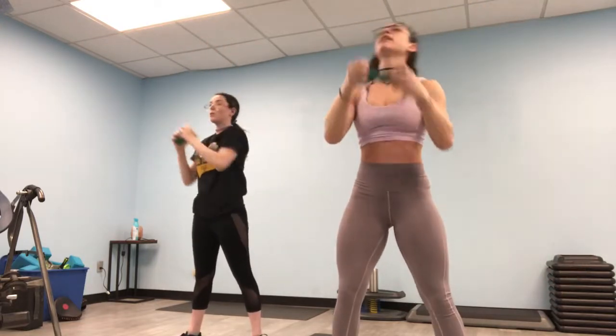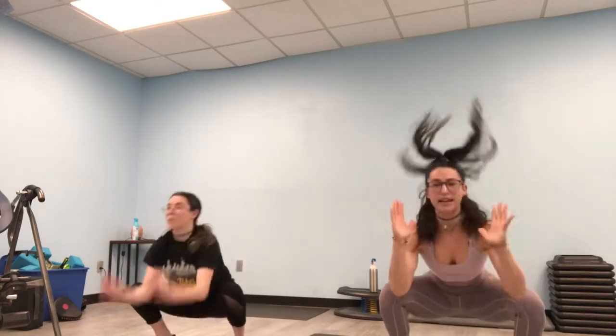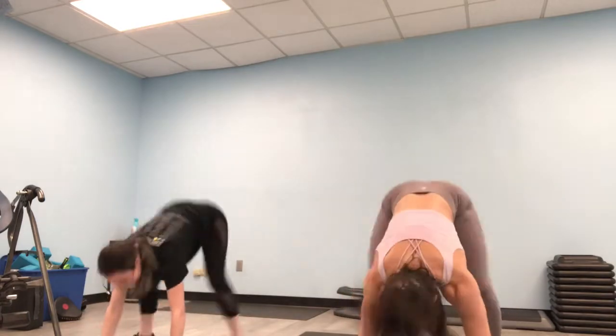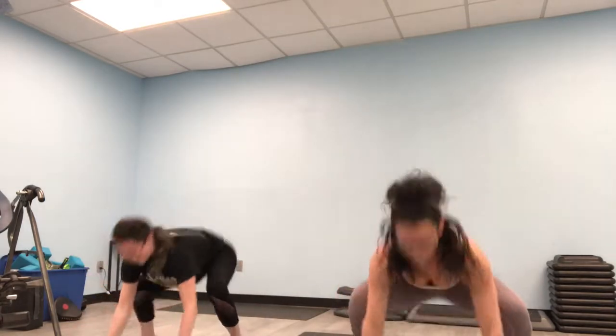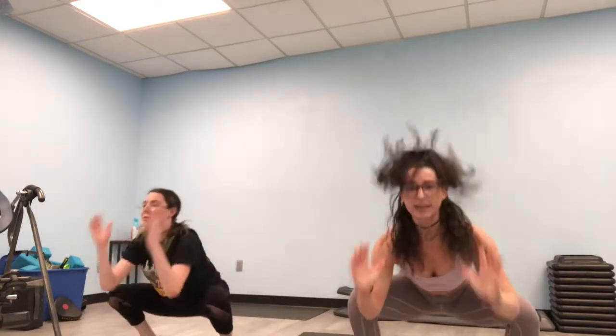Drop the weight — 10 more pop-ups. Ready? Bring it down, out, up. Ten, nine, eight... five, four, three, two, and one. Good. Relax. Stay down there.